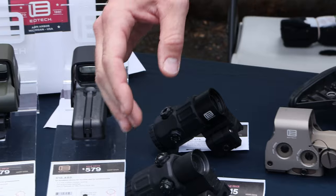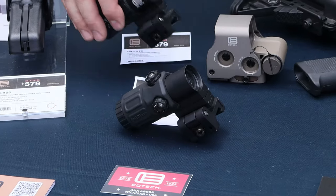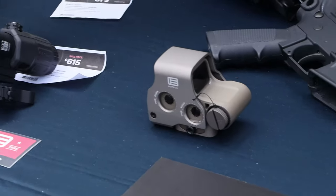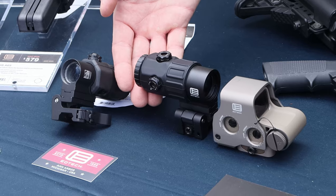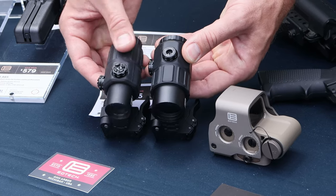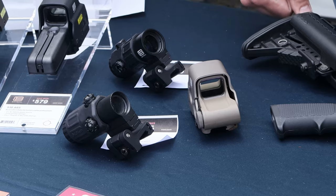Also in the HWS line, we have our magnifiers — the original G33 and the G45. These are great options if you're looking for a little magnification to pair with your HWS. The nice thing about the five-power is that it's not too much larger in size compared to the G33. A little bit heavier, but if you can manage the weight, you'll enjoy the increased magnification.